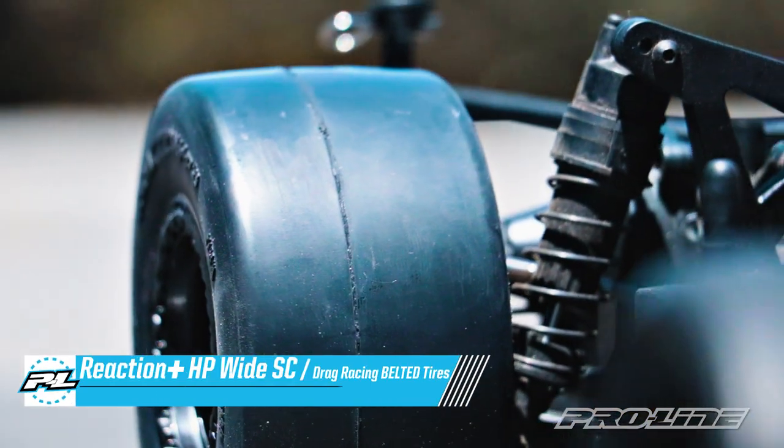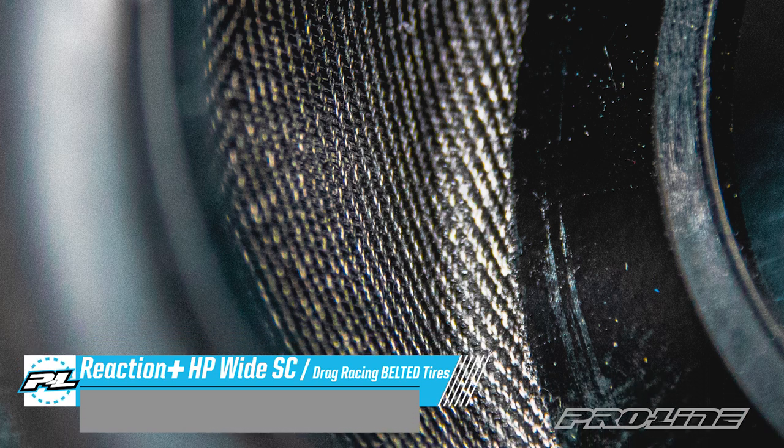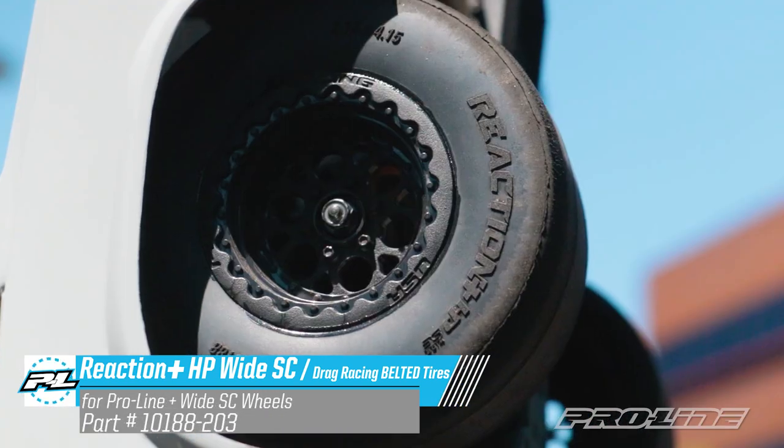The plus in the name represents a 20% increase in contact patch, with an extra wide belt that goes all the way across the tire and into the sidewalls for massive stability and no balloon.